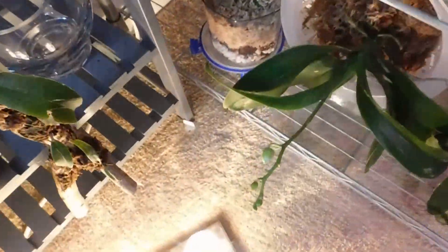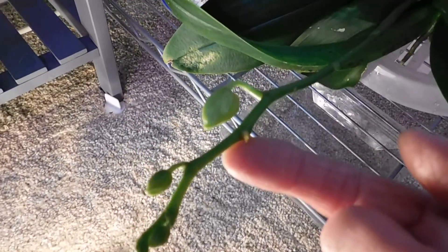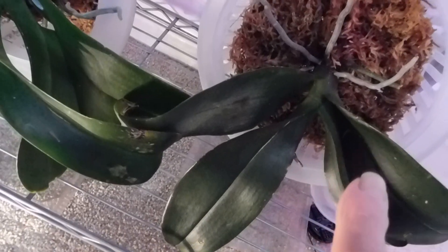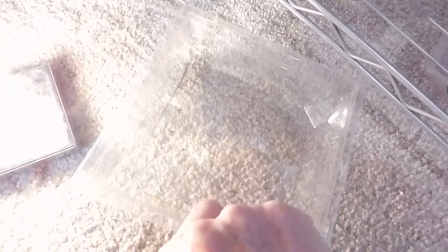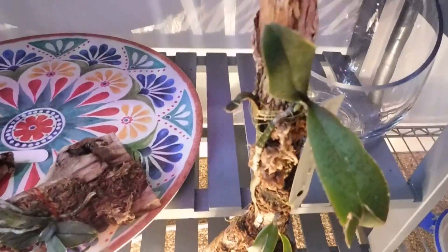This is the phalaenopsis that has got the bud — well, it did have two buds and I knocked one off. So that's had a good watering. You see, these are treater mounts because they do dry out very quickly. I never noticed where I hang them — they've got little trays underneath to just catch the water as they drip. This is my stick with my phalaenopsis stuartiana, looking worse for wear.